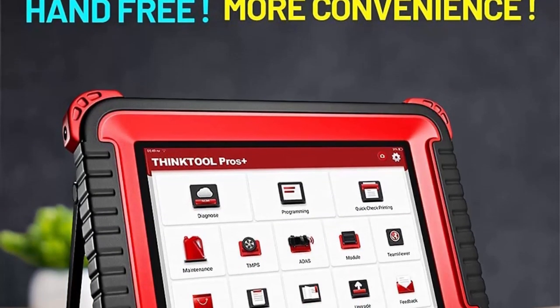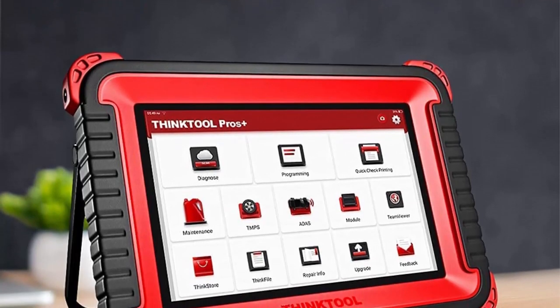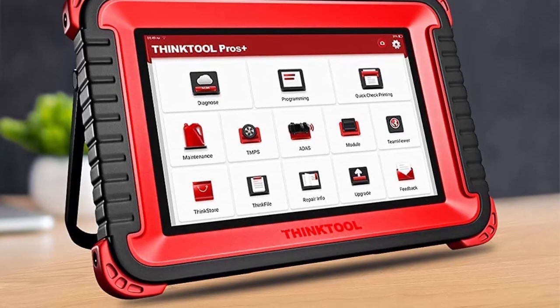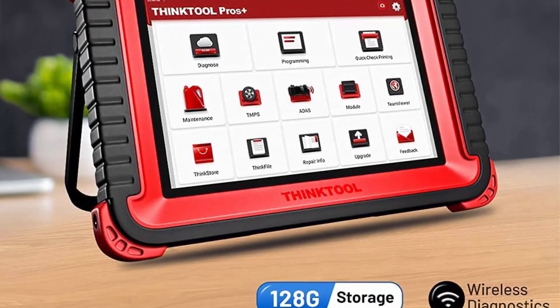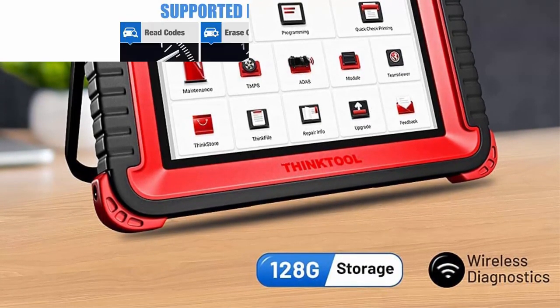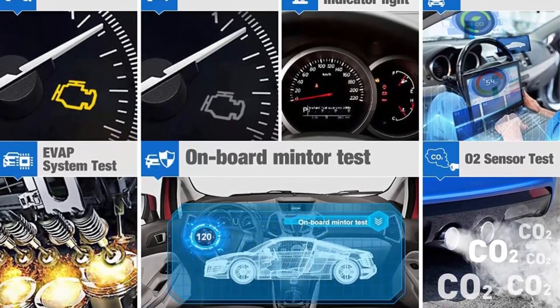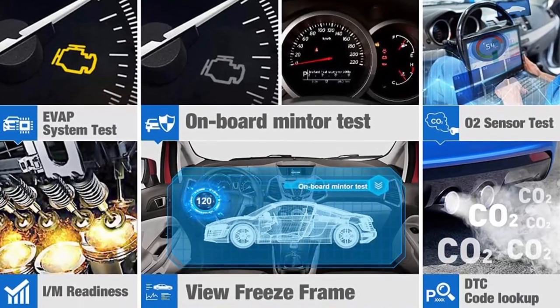The operation is convenient and fast. It supports Mercedes-Benz, BMW, Ford, Audi, Range Rover, Nissan, Skoda, Seat, Mazda, and other models for the programming function. All bi-directional control plus all system diagnostics — Think Car Think Tool Pros Plus Scanner supports active test and two-way control to request information or command modules to perform specific tests and functions.